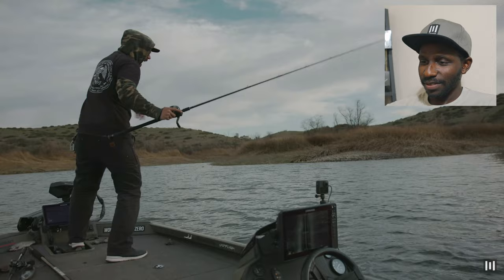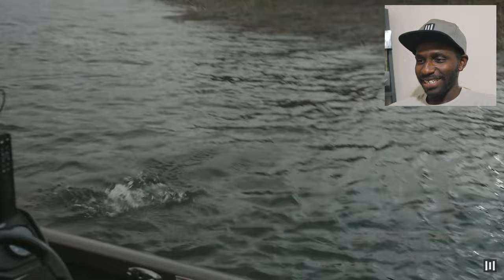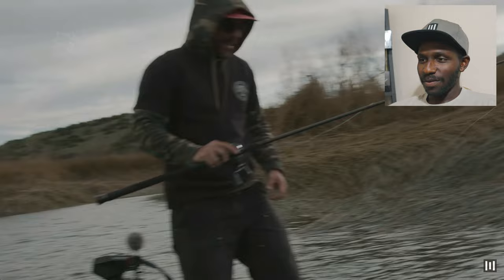That was absolutely insane! He's just swatting at the fish. Wow. Right off the bat, the opening part of this video is just insane. The first 30 seconds, you get this incredible topwater eat right next to the boat that just breaks them off. It's that intense.